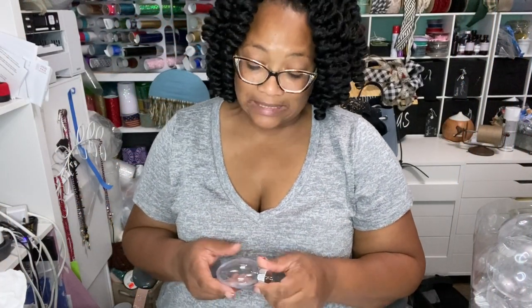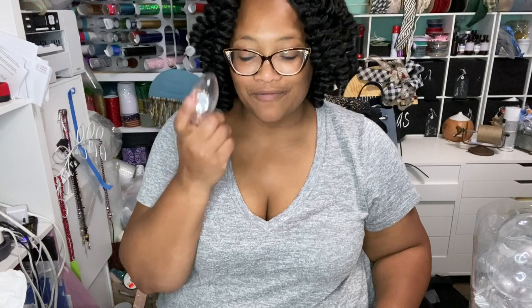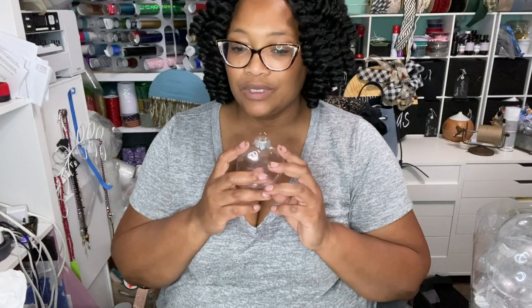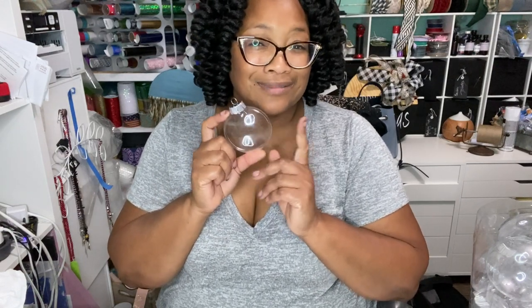Hello, hello, hello, Procrast Creators and welcome back! Today we're going to take just a few moments to work on some ornaments. It is September but we're getting very close to the time that we need to have these things out and ready. I am going to make some Santas today, but you can do all kinds of things. I used to make Grinches but gotta stay away from copyrighted stuff.